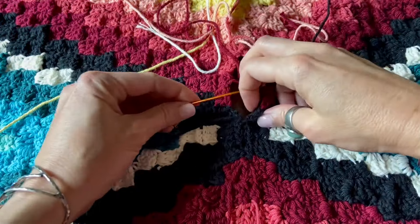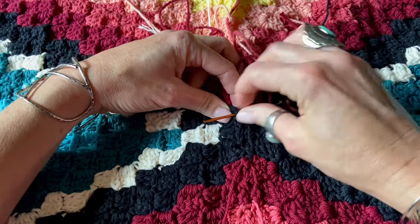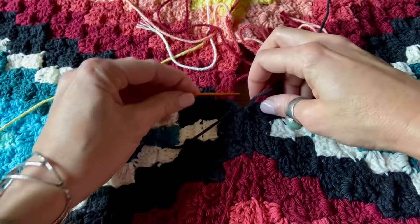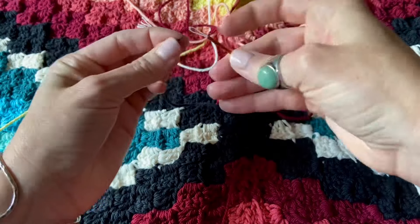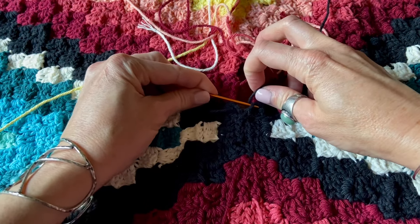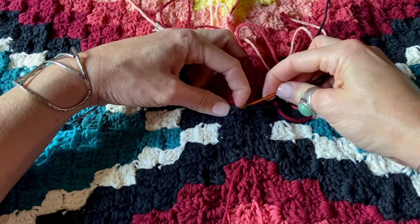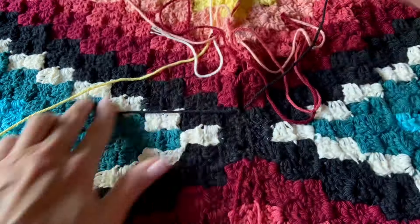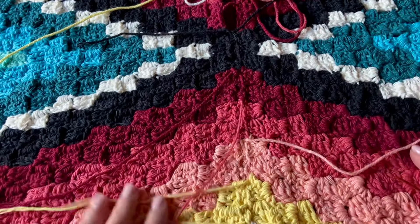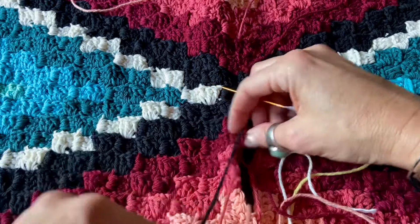I do find that this task is a lot easier doing it on a table than in your lap. I think the flat surface of the table really helps to keep everything straight. I'm finished with the black and we're over halfway with this little section. We've got our seam, still got some ends to weave in, and now that I'm past the halfway point, I'm going to spin it around and pick up the next color.